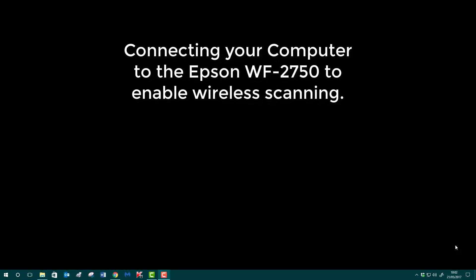Hello, welcome back. I'm back on Windows 10 and we're going to have a look at connecting your PC to your Epson 2750.